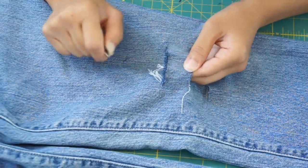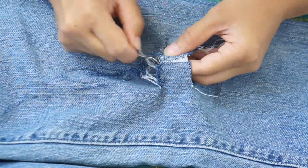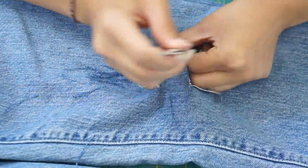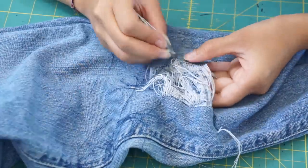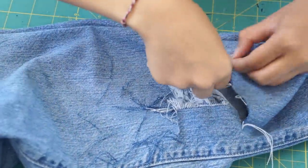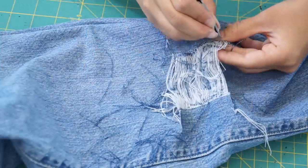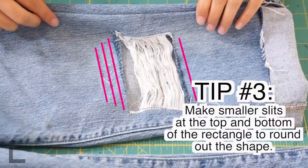Once you pull out that first thread, the rest come out pretty easily. This is how it looks after pulling out all the threads between the two lines. If you want a boxy look you can keep it like this, but I personally don't like how straight and clean the lines look. So to fix this, I'm going to cut shorter lines at the top and bottom of the rectangle to round out the shape.